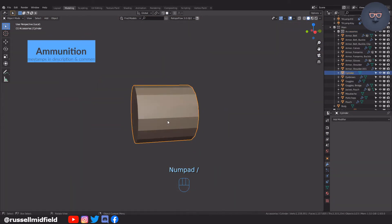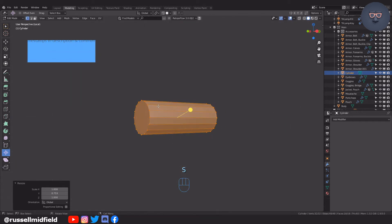Now creating some ammunition — pretty standard modeling here, same as before: lots of extrusions, bevels, and insets.